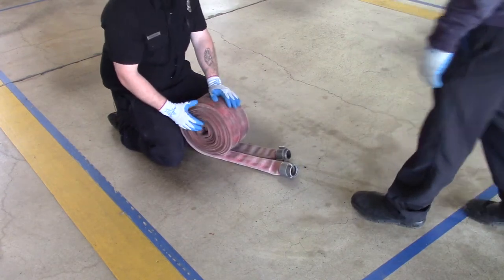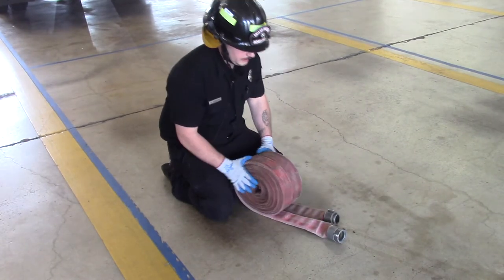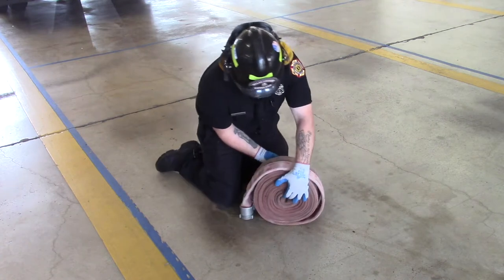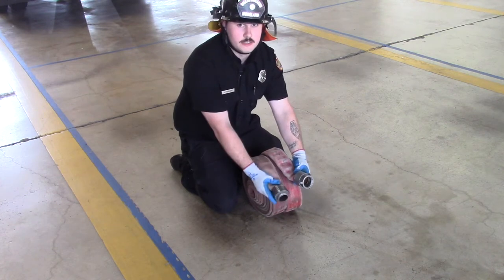At this point you should have a female coupling on the right-hand side and a male coupling on the left-hand side. When this gets flipped over and ready to put in the hose bed, it'll be switched opposite — your female will be on the left side and your male will be on the right side.